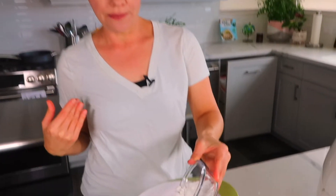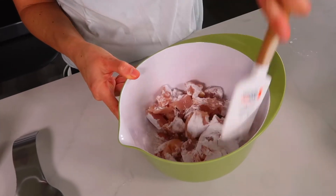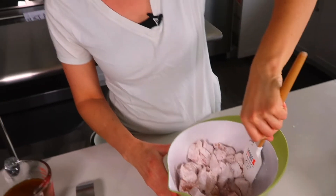I actually have a teaspoon of arrowroot in a bowl over by the stove that we're going to use later when we make the sauce. Now I'm going to toss it to coat the chicken with the starch. If you don't have an air fryer you can definitely make this recipe in the oven — preheat to 400 degrees, put the chicken on a baking sheet, and bake it until it's cooked through.